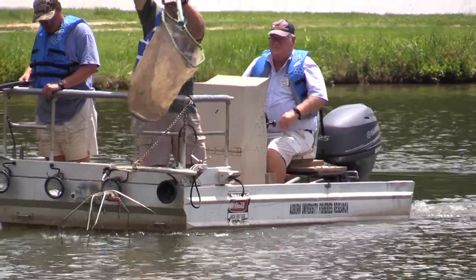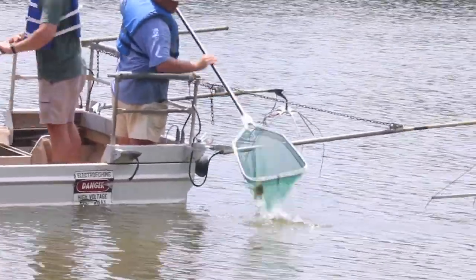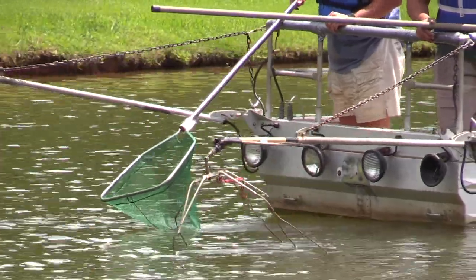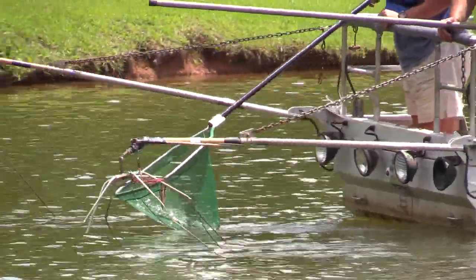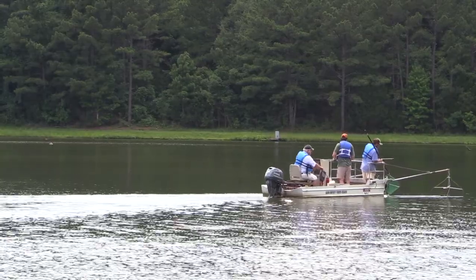Once we collect these fish we can weigh and measure them, and because we're using electrofishing they're actually going to be stunned. They recover in a few minutes and for the most part we release them. Some species are somewhat sensitive to electrofishing, like grass carp, so we can't guarantee that none of them will be injured, but for the most part we can release nearly all the fish unharmed back into the pond.